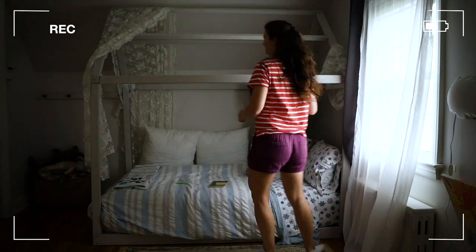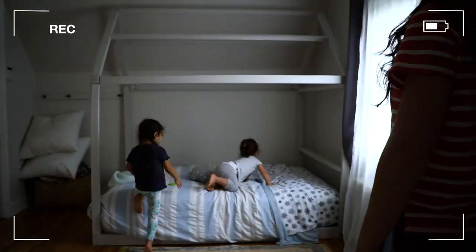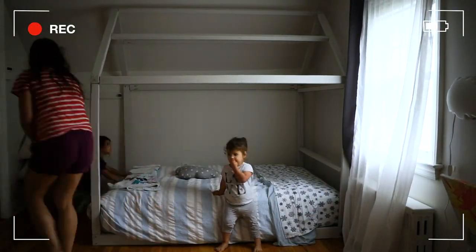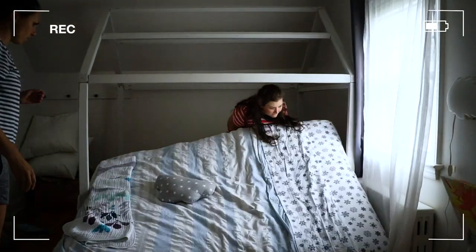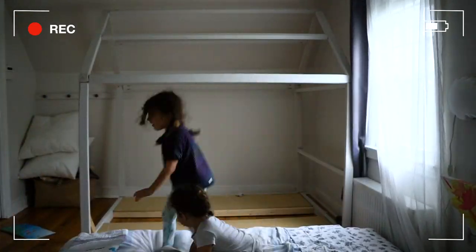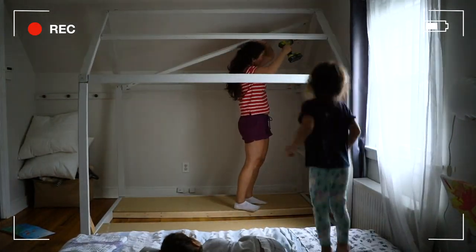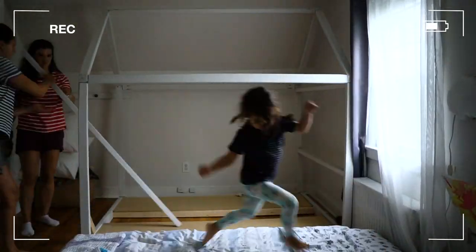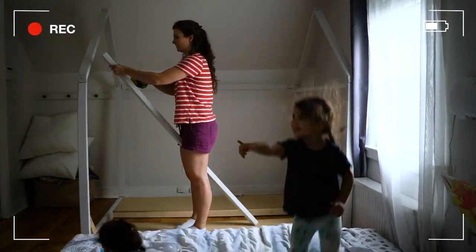It only took me 30 minutes to disassemble the bed, which was quite a surprise because assembling it took so much longer. Since it's raining outside today and I can't open my garage, I'm going to come back to it tomorrow. I had Sasha help and I wanted her to say goodbye to her bed and be fully prepared that tonight she's sleeping on the mattress, and that tomorrow there's going to be some awesomeness waiting for her.